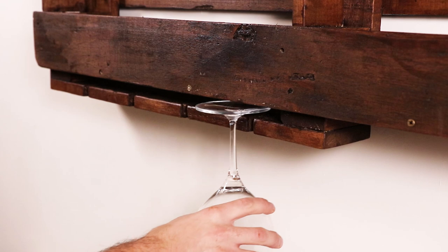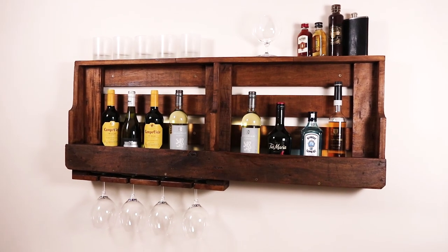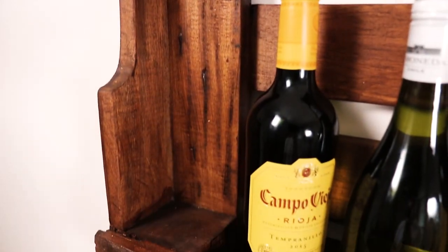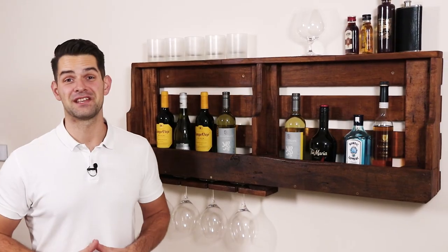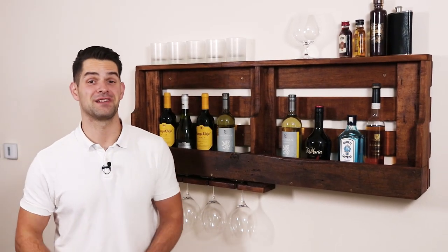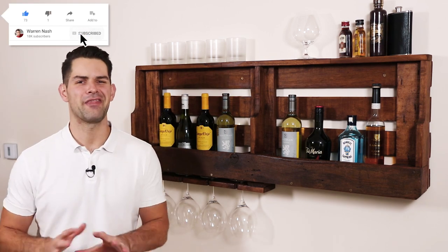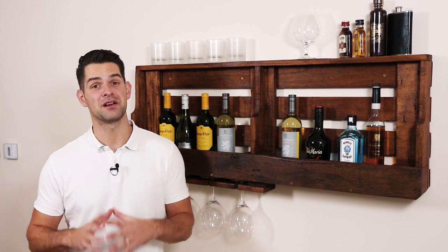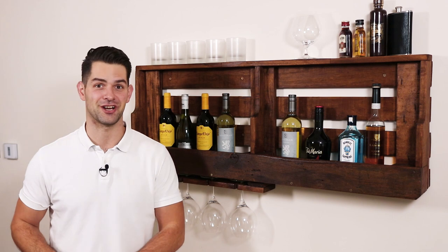When you're happy with the finish, it's time to start loading it up with glasses and your favourite booze. And there you have it — that's how easy it is to make your own wine rack in under a day from a pallet. Now if you loved the look of this DIY project, remember to give this video a thumbs up. Remember also to subscribe and hit the bell button and that will notify you when I upload a new video. And you can check out more of my DIY projects and other videos by clicking on one of these appearing on screen.